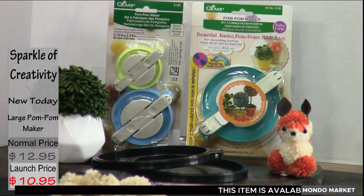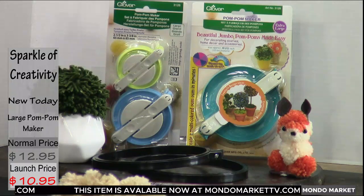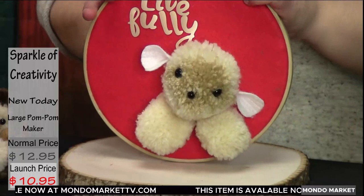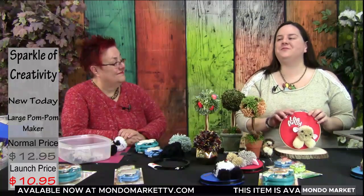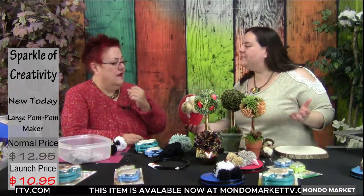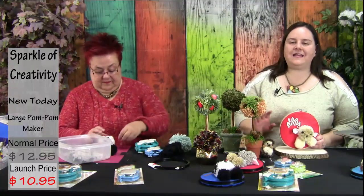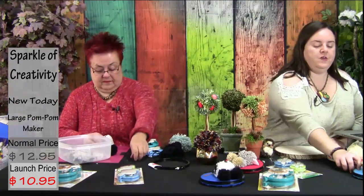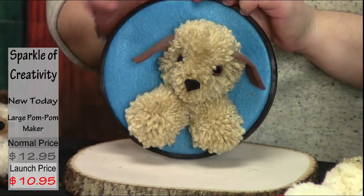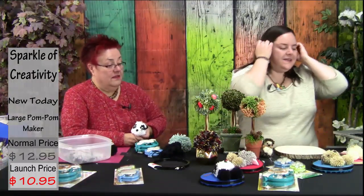All you have to do is go to mondomarkettv.com to get your pom-pom makers — two sizes, large and extra large — on sale for the next 24 hours at just $10.95. For less than a dessert out, you can create adorable table settings, unique picture frames with pom-pom animals, little animals for room decor, stocking stuffers, and baby room decorations. We also have the black embroidery hoops, which give a sophisticated finish and make the felt and pom-pom really pop.